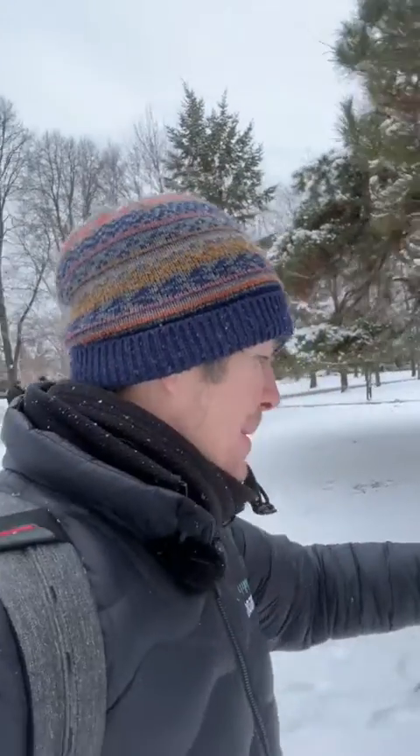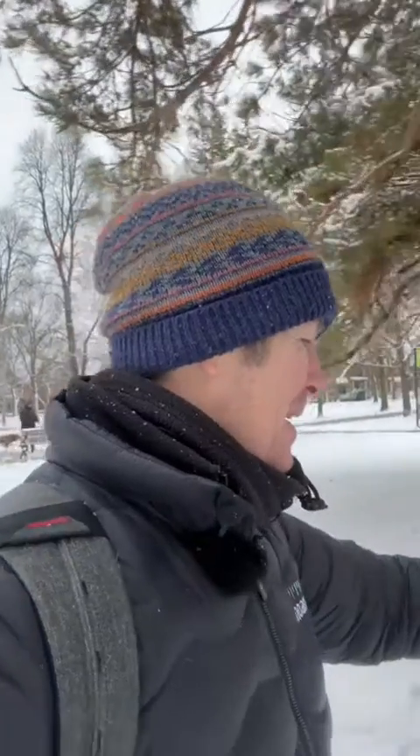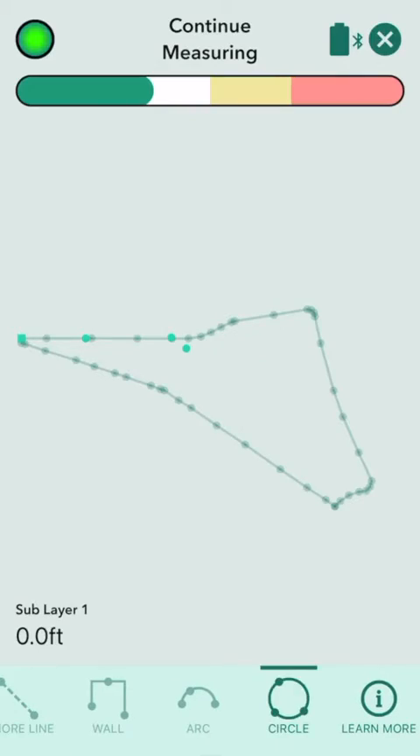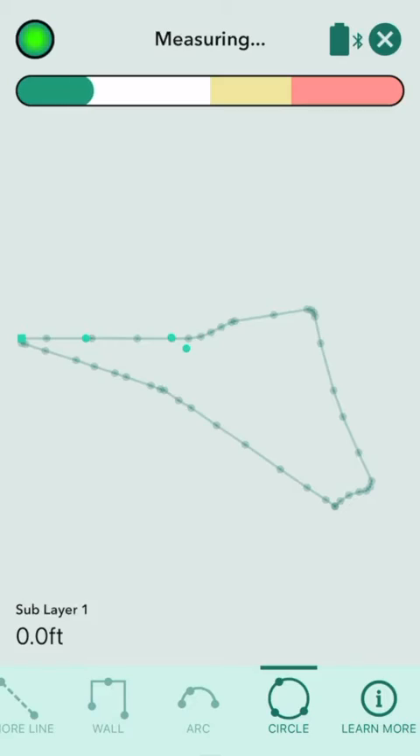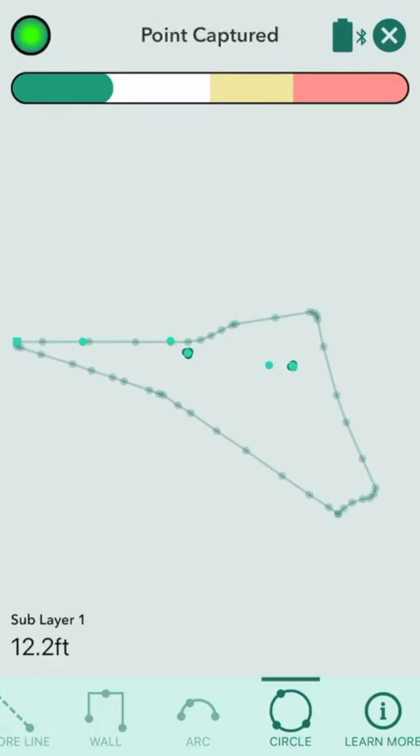To capture the trees, I add another layer, head over to them, and when I get there switch to do a circle. I just do a little dance around the tree, and voilà — we have a circle that's going to denote a tree. And off I go to the next one. It has handled this terrain like I'm going through it with a snow plough. As far as Moser 1 is concerned, this is a winter wonderland and it is in its element.